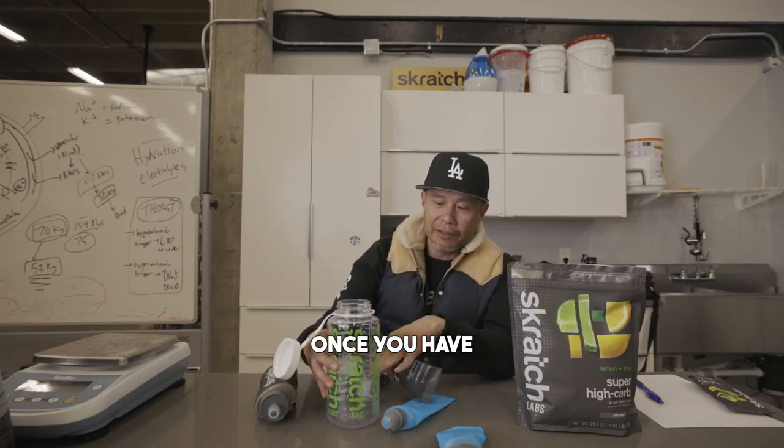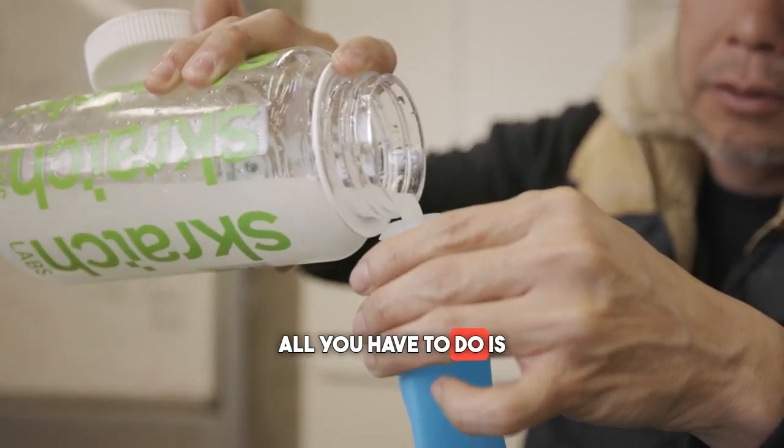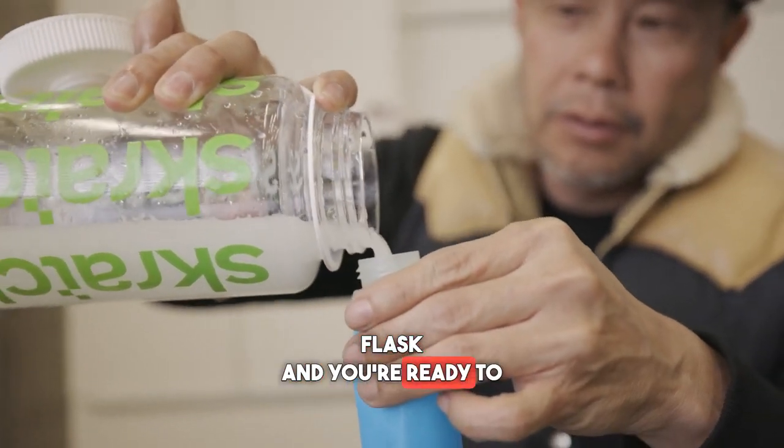Once you have this made, all you have to do is fill in your little flask and you're ready to go.